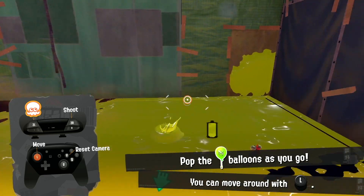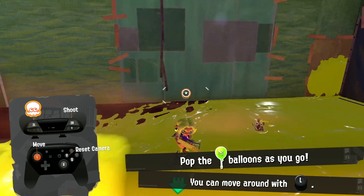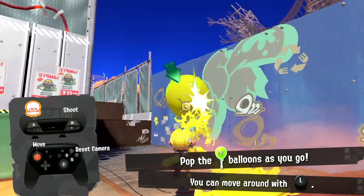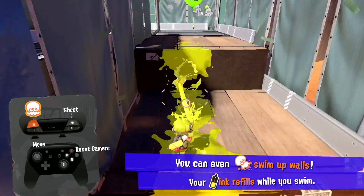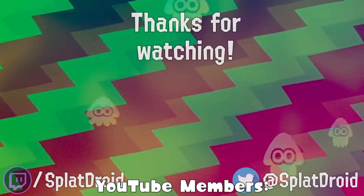Very useful, I can't wait to use this in-game. It's gonna be great. Thanks for watching, make sure to like and subscribe for more Splatoon 3 content and I'll see you guys in the next one.